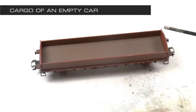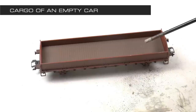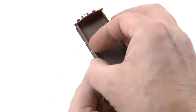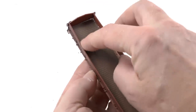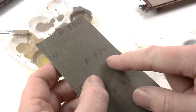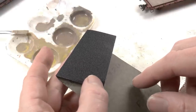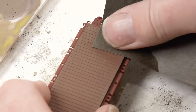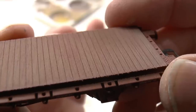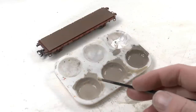A majority of the cargos we're modeling in this marathon will be removable, and the empty car will show its wooden deck. There are some tweaks you can do to improve the appearance of that. The easiest way is to remove the boards around the gondola if possible. This one was removable, so quite easy. Then I use 120-grit sanding paper to engrave a wooden texture into the board, moving the sandpaper only in the direction of the grain.